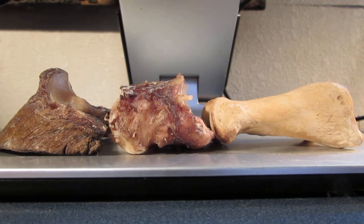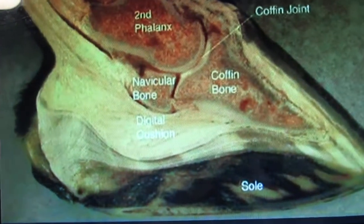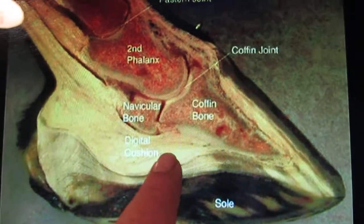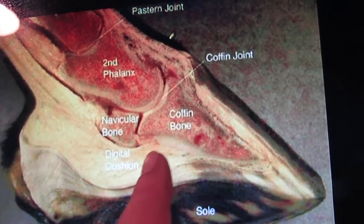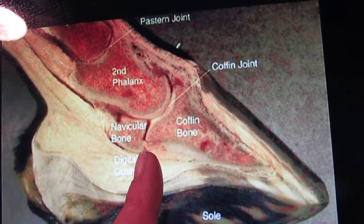Even the name of it — digital — makes you think that it cushions the coffin bone itself. But if you look at the picture, where's the biggest amount of cushioning? It is here, going back into here. Here's the coffin bone. That's all the cushion that's under there, really.